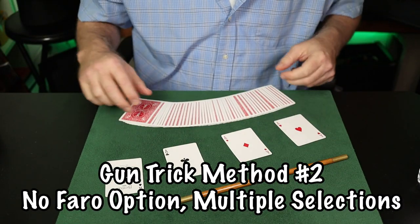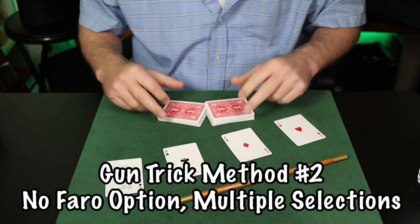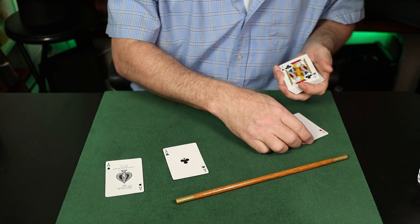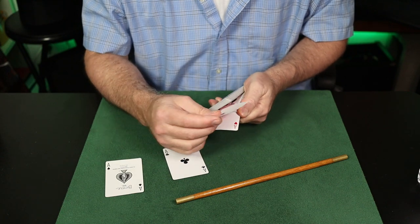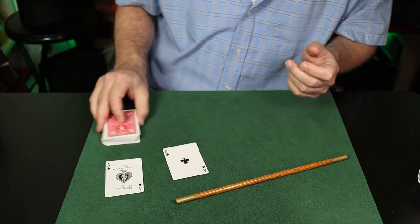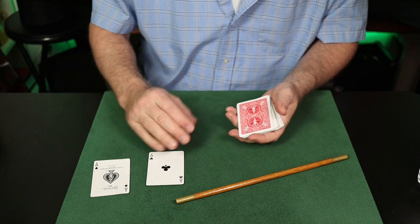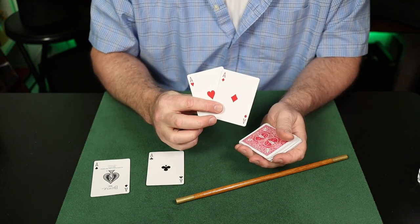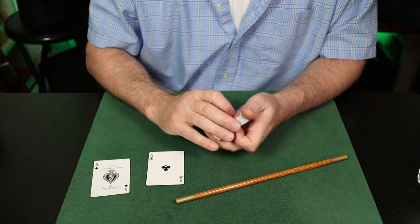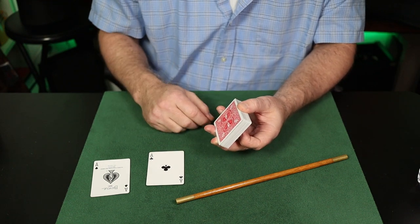This is a unique approach to the gun trick that has some advantages. First and foremost, it's possible to do the gun trick without a faro — if you have a good riffle shuffle, you can use this technique. You can also use multiple selections; in this demonstration I'm going to use the two red aces, so that's an advantage. There's no finger break, so after the selections are made and replaced, you don't have to hold any breaks. If there's a minus, it's that you have to have a way to control the cards to the top of the deck. I used a multiple shift to get those two cards to the top — be it one card, two cards, or more, those cards are atop the pack. Then we build our gun — I like to build it with the faro. Weaving an incomplete weave straddle situation with the upper half going into the bottom half.